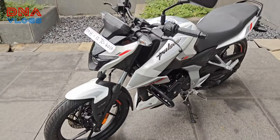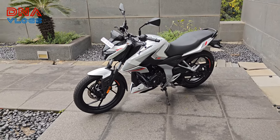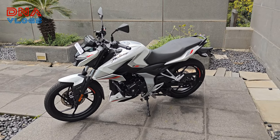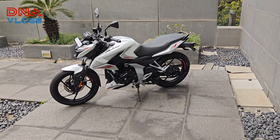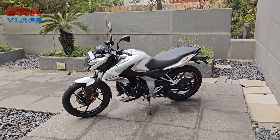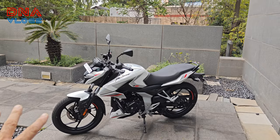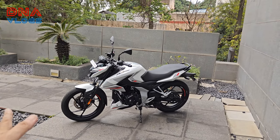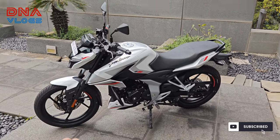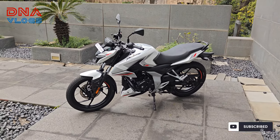With that said, I'll end the vlog here. Let me know if you have any questions. If you like the video, don't forget to hit the like button and share it with friends interested in purchasing this bike. It can be a family bike for someone who just started earning or just got married and wants a sporty-looking bike. It's also great for college students or for small touring trips to villages.